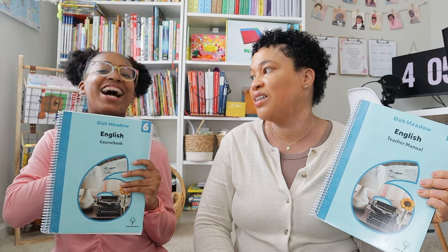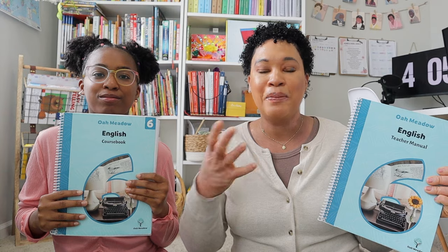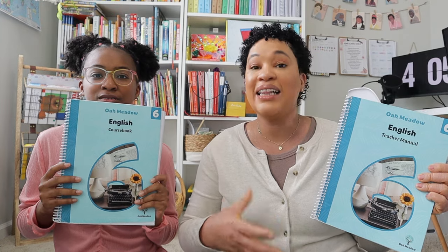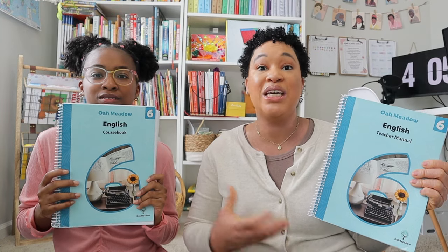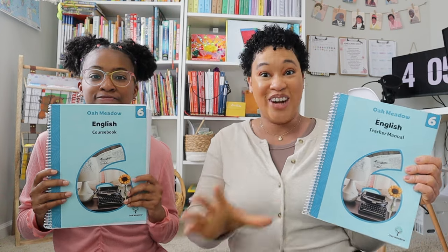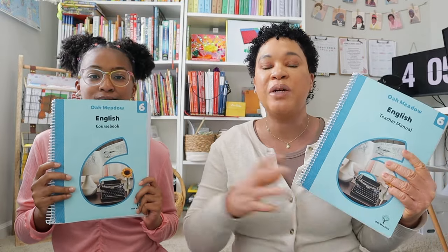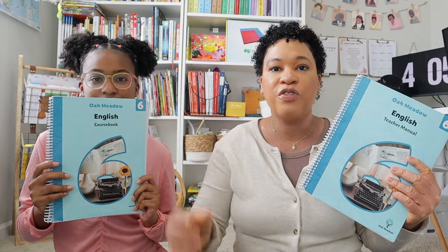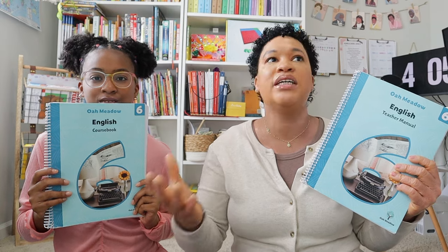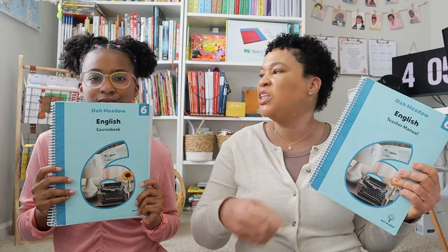In the end, that comparative essay was the best essay she wrote this year — it turned out to be like a five-paragraph essay. My brother, who is actually a college professor, read her essay when he came home for Christmas, and he told me it was comparable to some of his entry-level college students' papers. He just couldn't believe she wrote that paper, and I definitely think Oak Meadow gave her the tools — starting simple with note-taking, then citing sources, then learning what plagiarism was — really taking her through the full process of writing.